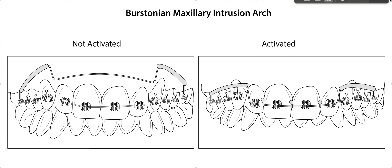Hey, it's Dr. Amanda with Straight Smile Solutions, straightsmilesolutions.com, and today I promised one of my followers I was going to talk about a Brystonian maxillary intrusion arch.